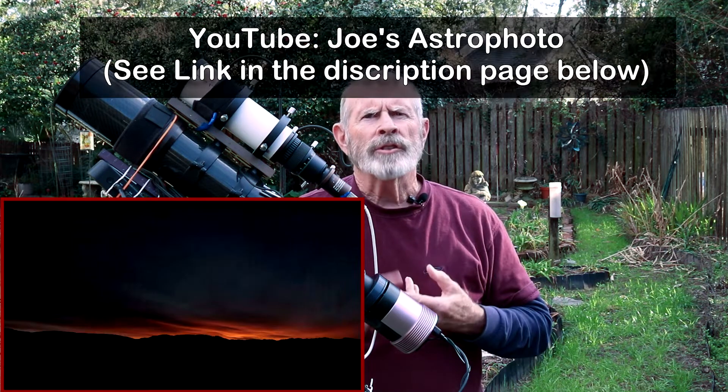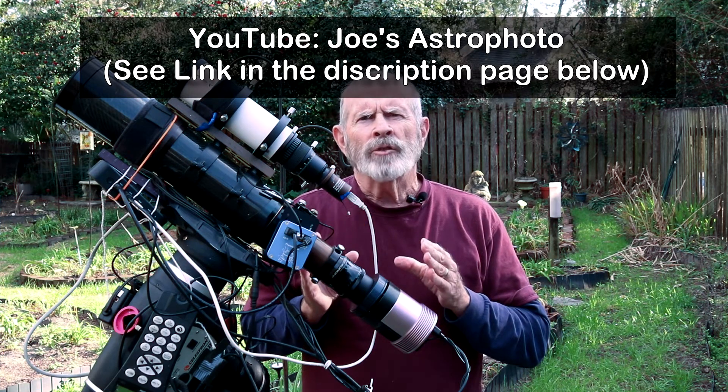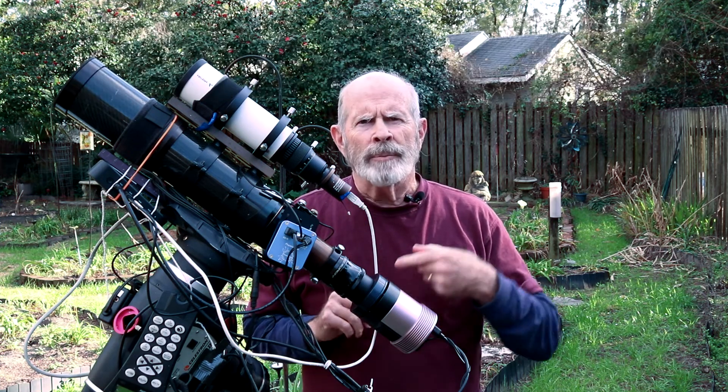I get so much information from just watching other YouTube videos, particularly those dealing with astrophotography. A recent video I watched from Joe's Astrophoto — Joe Navarro of Colorado — had an excellent tutorial on Starnet++. It is a piece of software that interacts with PixInsight, and from inside PixInsight, once you have it set up, you can use it to eliminate all the stars leaving just the nebula behind.